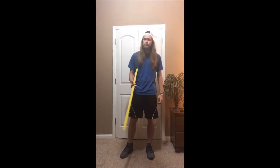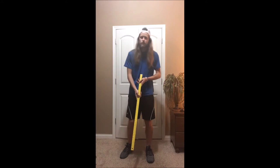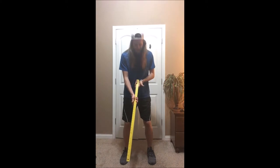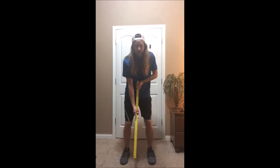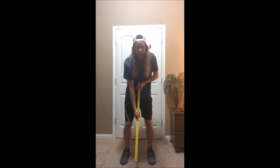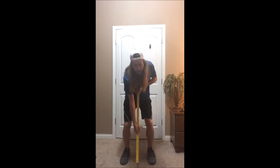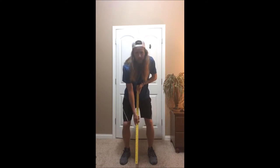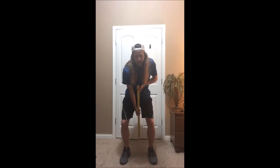First, get in your stance: knees slightly bent, shoulder width apart. You're gonna hold the mallet with your dominant hand lower and behind, and your non-dominant hand higher. The lower you go with your dominant hand, the more control you'll have but less power — it's whatever you feel comfortable with.